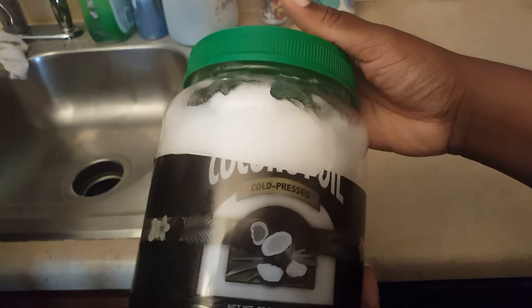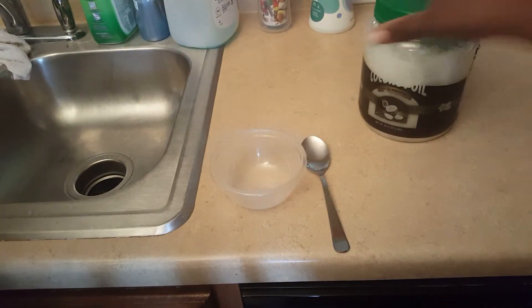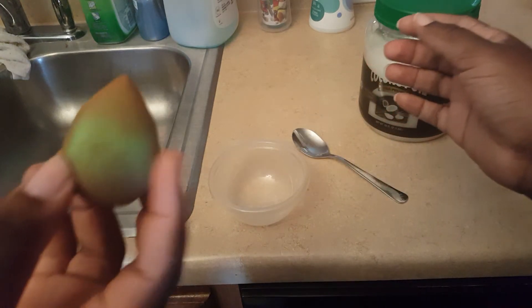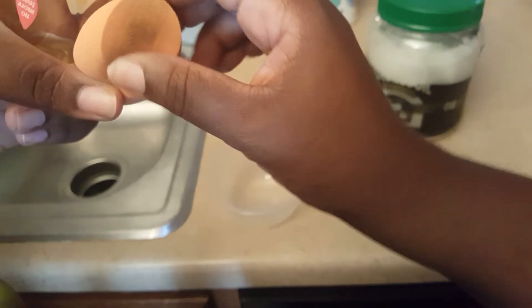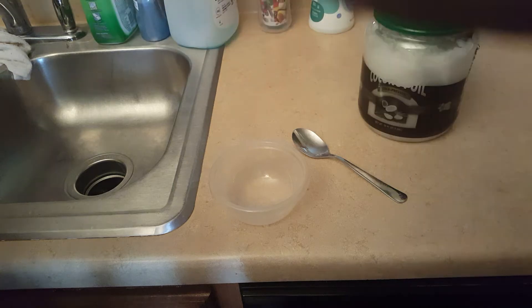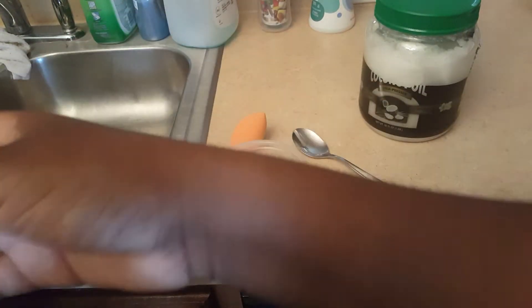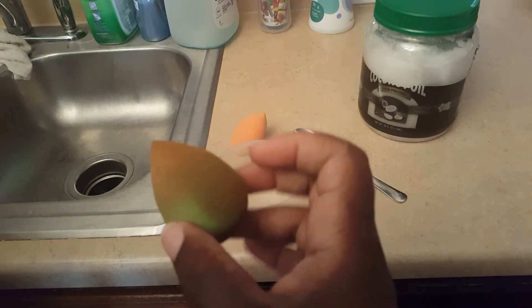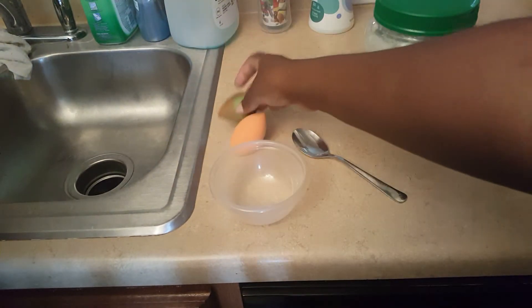This coconut oil we got from Sam's — it's cold press organic coconut oil. I've got a little bowl here and a spoon, and we're going to make a mixture. This is the very dirty beauty blender, and this is the Real Techniques beauty blender. We're going to see if we can get the dirt out. This one is from Dollar Tree, so you can see how dirty it is.